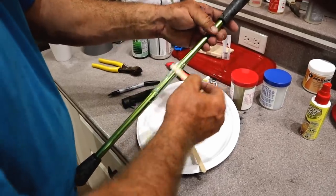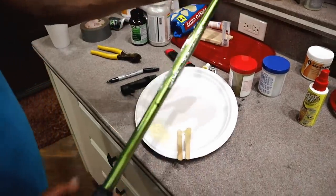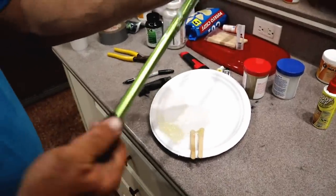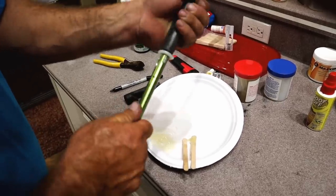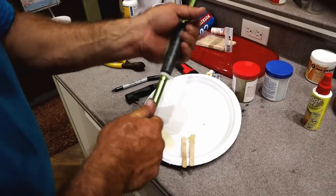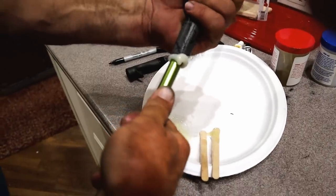These things are so easy to build — you can build them anywhere: your garage, out in the shop, kitchen table. If you can get by with your wife on the kitchen table, you're good. Slide that reel seat down to that mark right there.